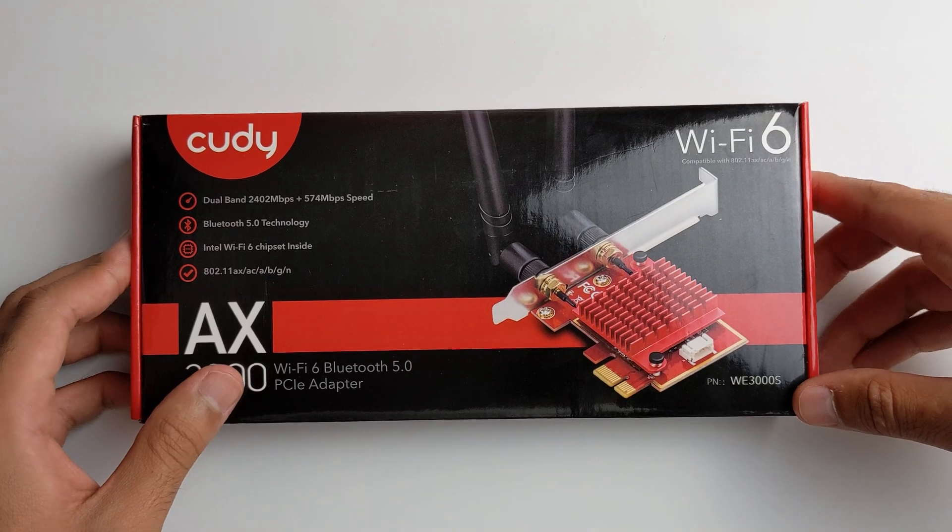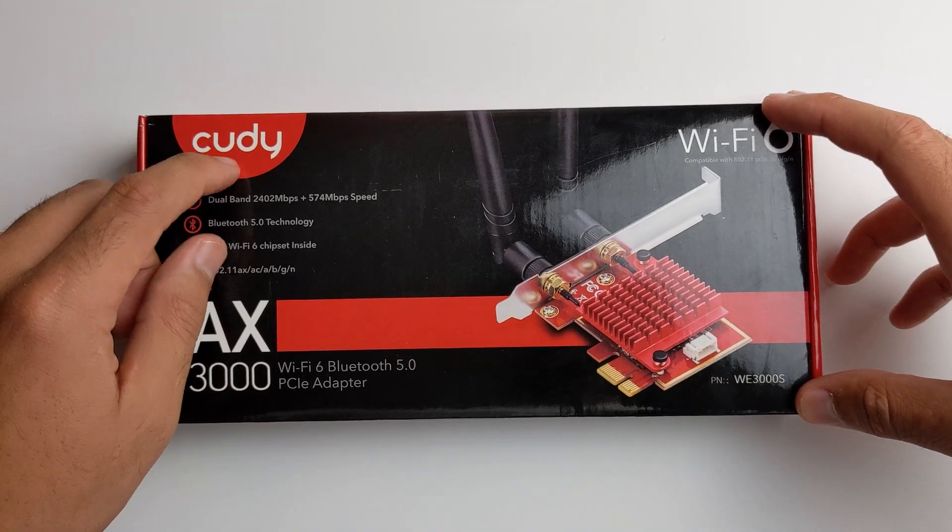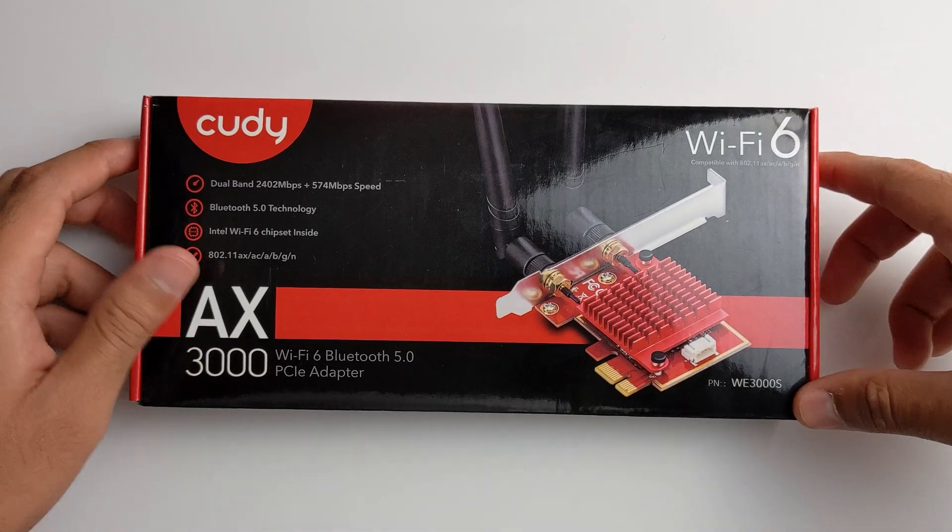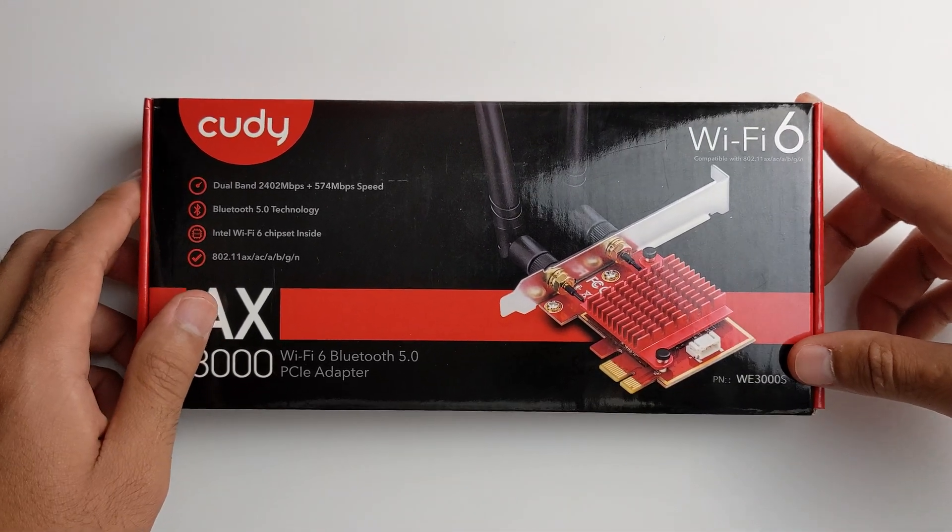Hey, what's up guys? Welcome back to SLPreme. Today, I'm going to talk about this Kodi AX3000 Wi-Fi 6 and Bluetooth 5 PCIe adapter.